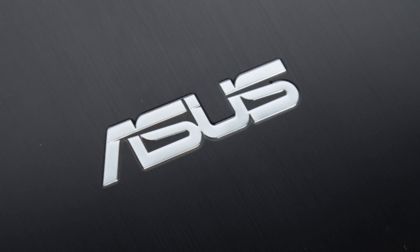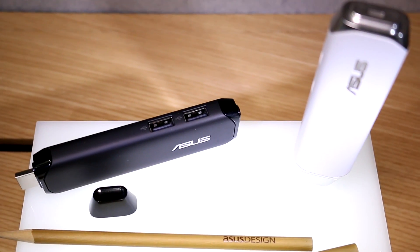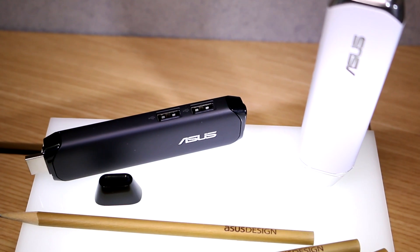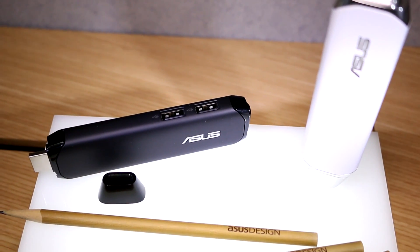This Mobile Geeks video is powered by ASUS. I'm Roland with Mobile Geeks right here at the ASUS booth at Computex 2015. What we have right here is a special little something — this is the ASUS PenStick.